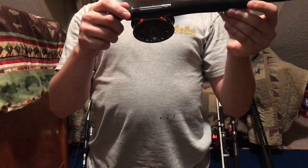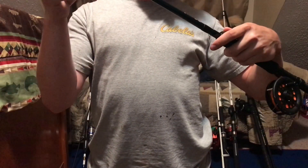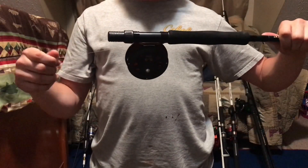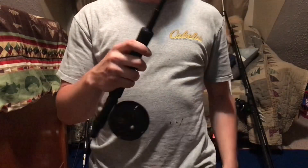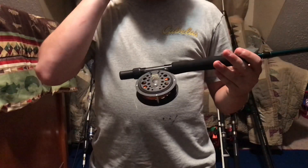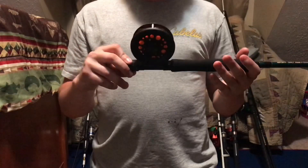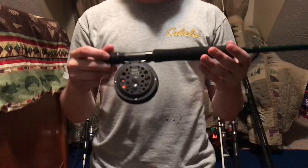Lastly for fresh water is my fly rod. It's a Martin Classic Fly Tackle 8-foot 5/6-weight fly rod. I use this for smallmouth, trout, and sometimes carp on top water. I just started using the fly rod when I went to Tennessee, but I'm going to start using it a lot more for smallies, trout, maybe largemouth, and some carp.